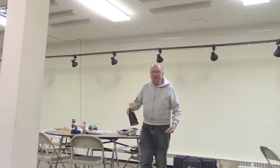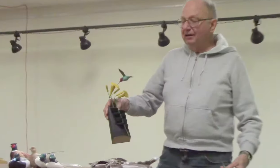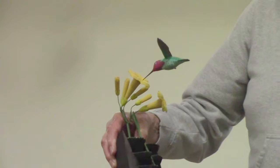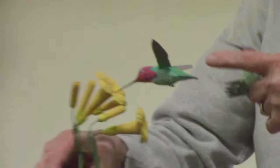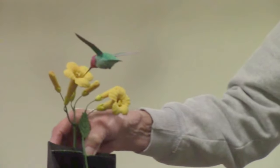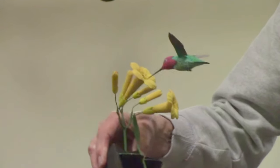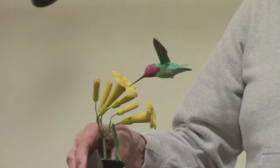Just to let people know, we're not all doing decoys. Some do other birds. This is a hummingbird — it's a Cossus hummingbird. This one here is an Anna's, with an anise and a trumpet vine. These are hummingbirds not from around here. Around here we only have the ruby-throated.